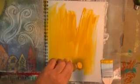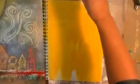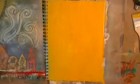Maybe a little bit more. While the paint is still wet on here — which is why I used the water — I'm going to use the alcohol inks.